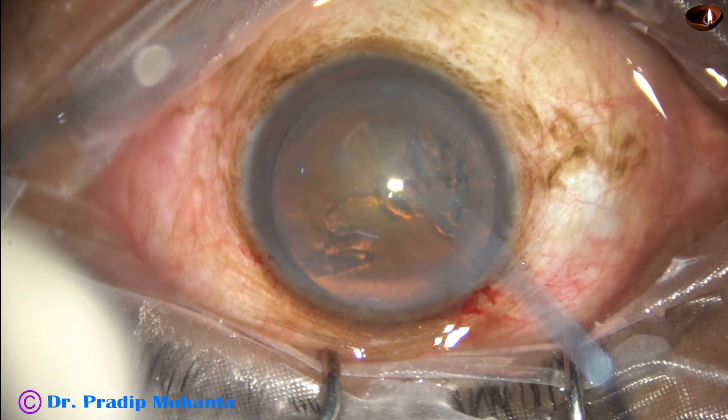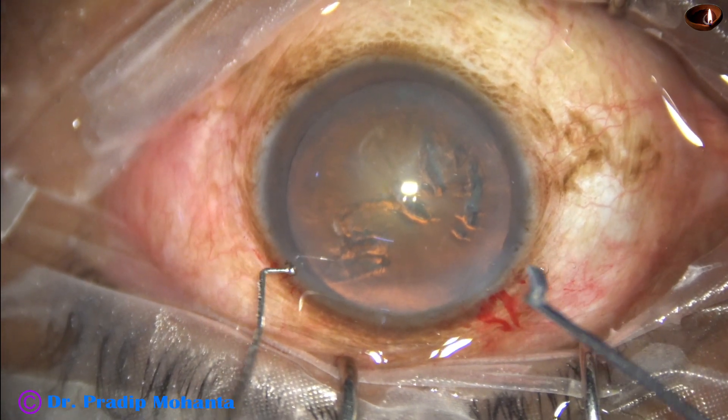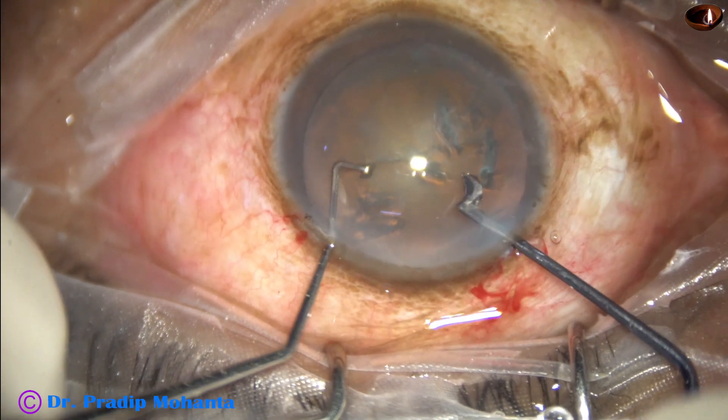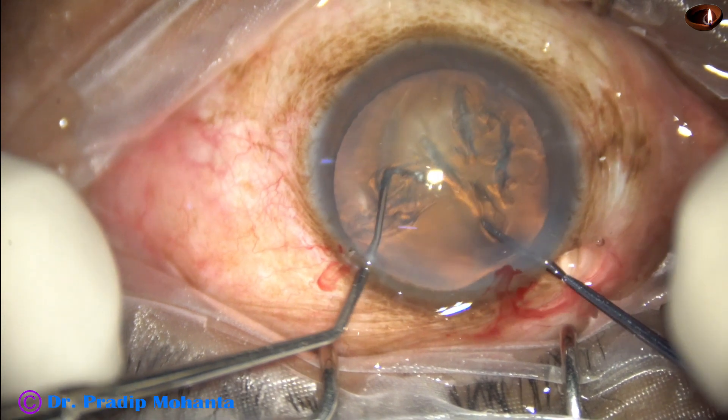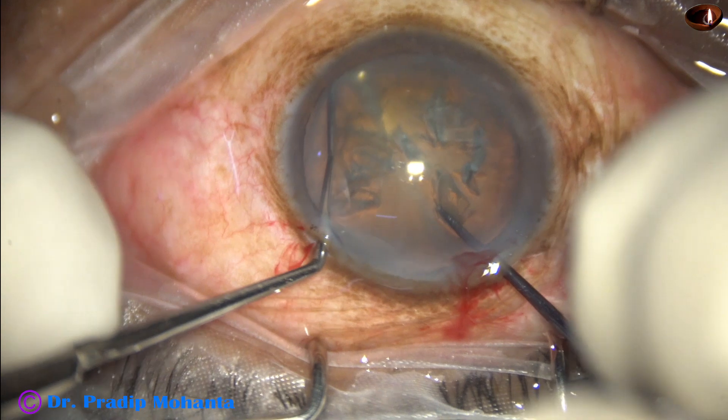Now let us see this in slow motion. After injecting visco, the sustainer goes in first, then the pre-chopper. The pre-chopper is placed just in front of the main incision, just beyond the rhexis.